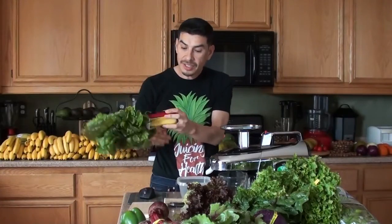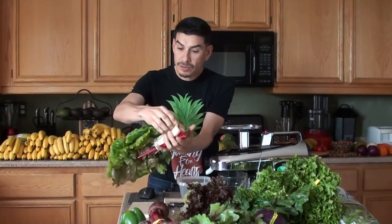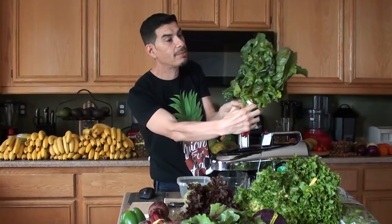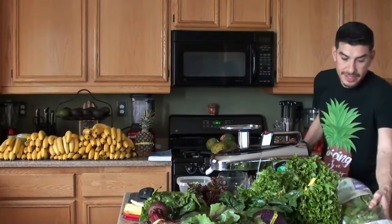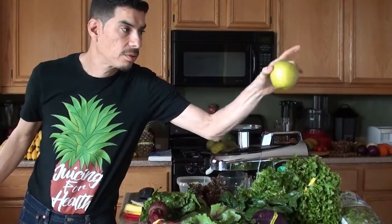I Googled it and they said the nutritional benefits are pretty much the same - it's just the color. You can see the stems: red stems, yellow, and white chard. The leaves on the green one are bigger. So where did I leave off? Two leaves of Swiss chard, a quarter of green pepper, two to three leaves of watercress, and a medium green apple. Whole green apple!